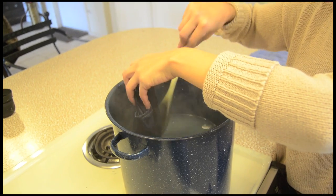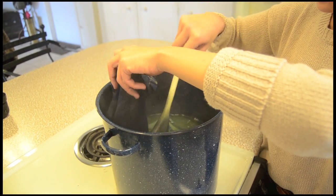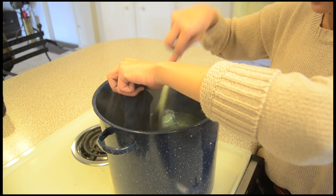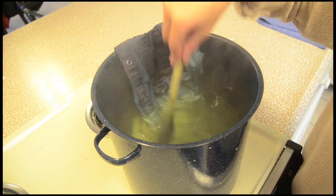Now dip half of the shirt into the water and leave it for another five minutes. You'll start to see the ombre fading effect. Keep the top portion of the shirt in the water until it